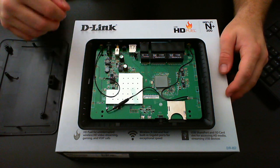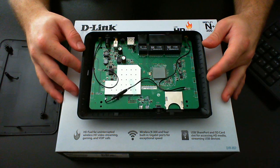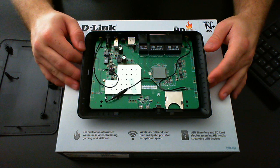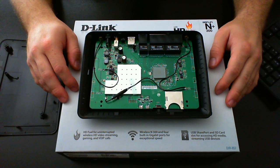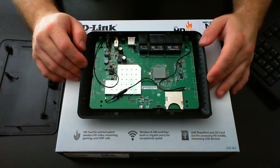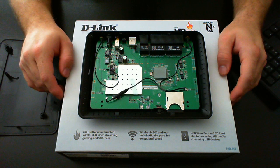This is the D-Link DIR-657 with the HD Fuel feature. HD Fuel is pretty much garbage — I turned it off. Leaving it enabled causes issues with other devices such as my iPad or iPhone. If I'm trying to watch a YouTube video on my iPad while somebody else is browsing the internet, my iPad gets denied service until that person is finished. Even if you go into the configuration page and change the settings, it doesn't seem to like Apple devices. I haven't tested it with Android devices, so I'm not sure if the issue extends beyond Apple.